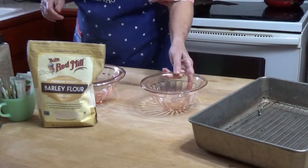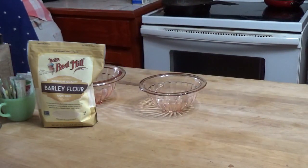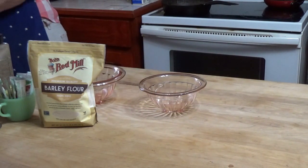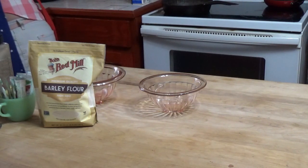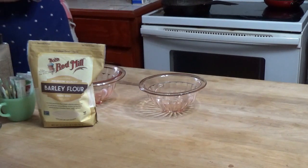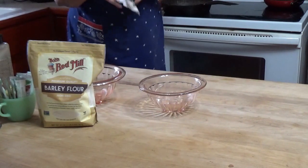I made some chicken wings last week — or two weeks ago, I guess, whenever Super Bowl Sunday was — and I did that with no coating at all. The skin crisped up really nicely, but for this I want to try doing a coating and see how the barley flour does.